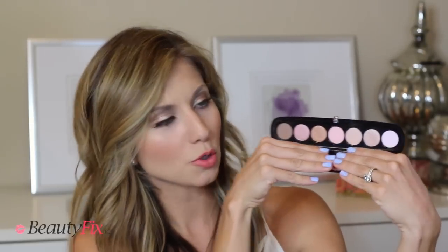The next thing that I got is the Marc Jacobs Style Icon palette. I have the Lolita palette, and this is another really pretty neutral palette. It's the 220 The Lover, and it's just a really pretty palette of some pretty neutral shadows. It's got a few shimmers and then a few mattes, and I actually have this on my eyes right now.